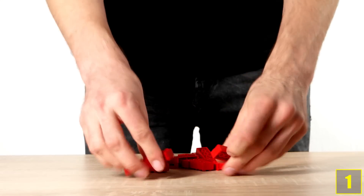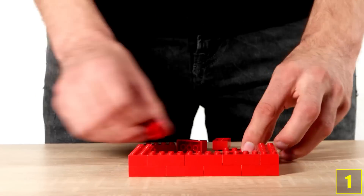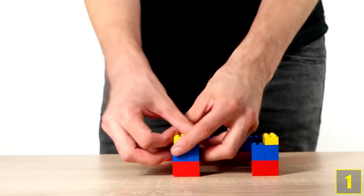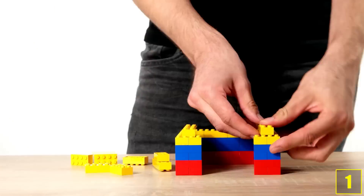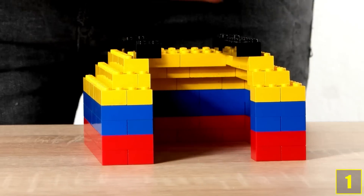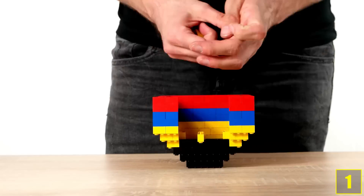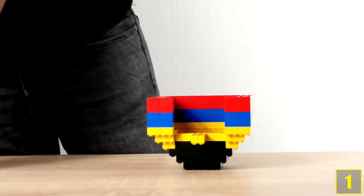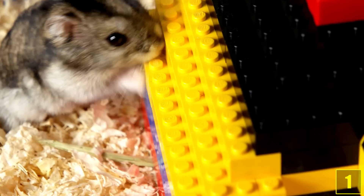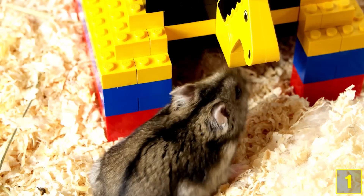And here we are at number 1, and the hamster hut. Just place the hut in your hamster's cage and see what happens. Oh boy, isn't he cute.